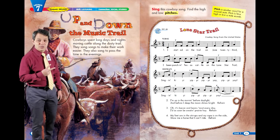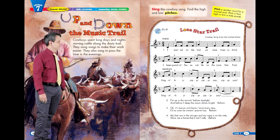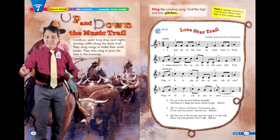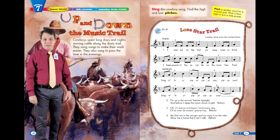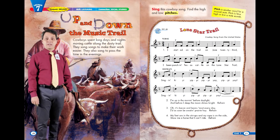Verse 2: I'm up in the morning before daylight, and before I sleep the moon shines bright. Singin' kai yai yippie yippie yay yippie yay. Singin' kai yai yippie yippie yay.